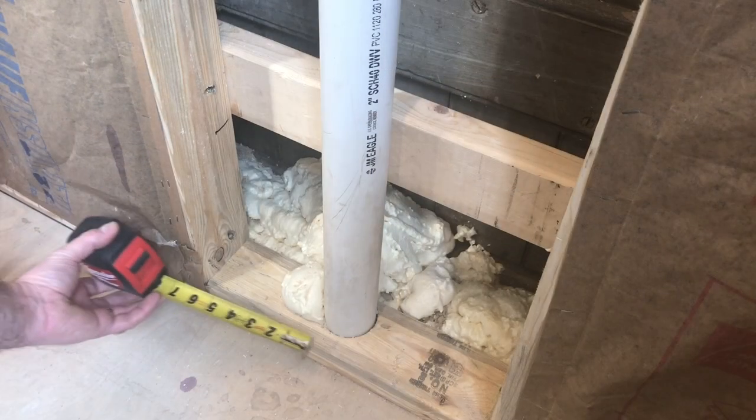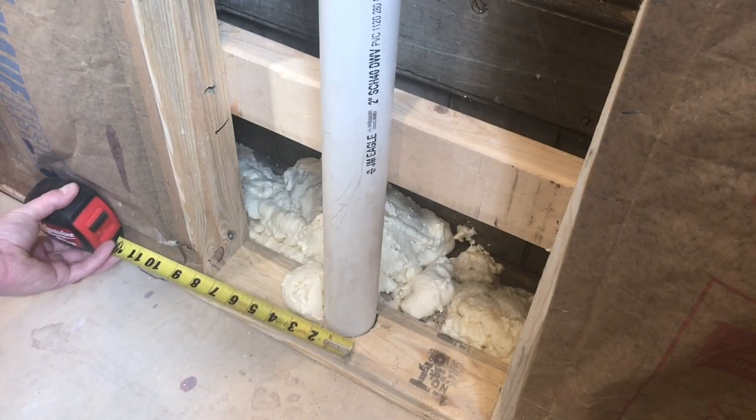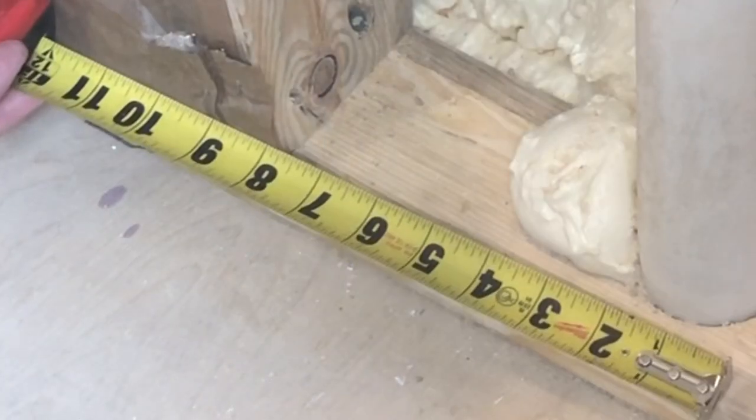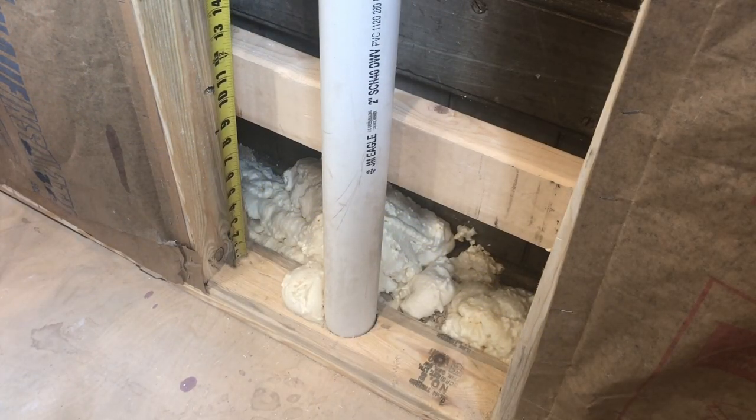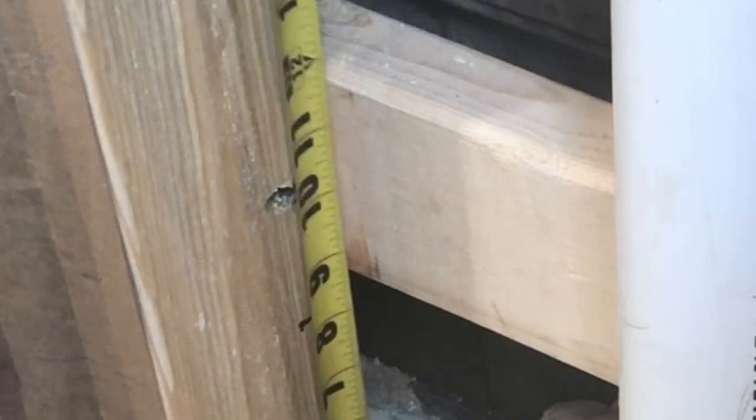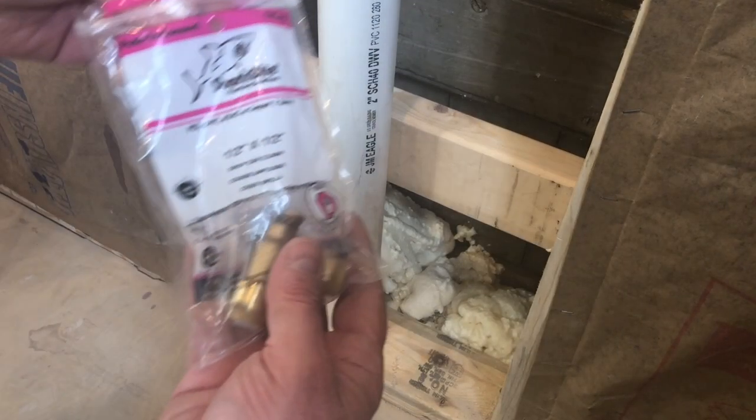There's really only one measurement you need to be aware of: eight inches from the center line of your toilet and eight inches up from your finished floor. I'm going to install my water supply line at ten inches to accommodate the radiant floor heating and tile that I'm going to install in this bathroom.